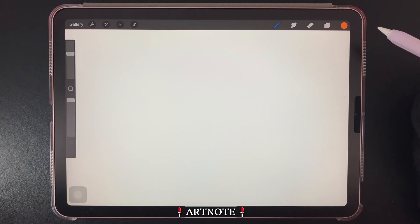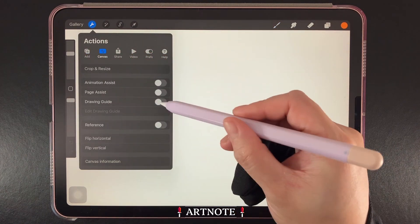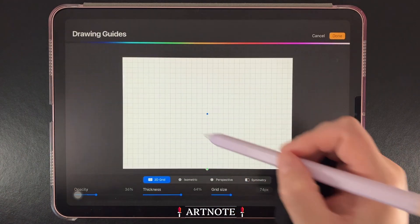So let's start by enabling the drawing guide. Let's go up here to Actions, then the Canvas tab, toggle on the drawing guide, then tap on Edit Drawing Guide.